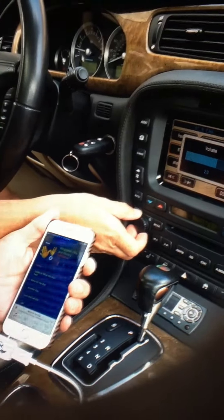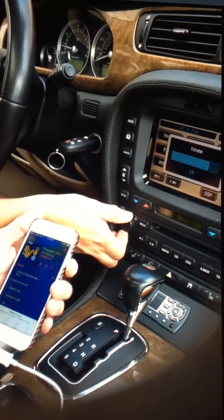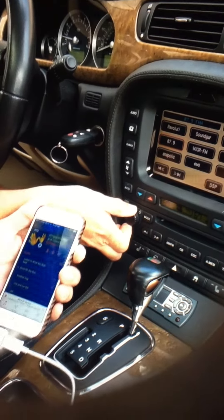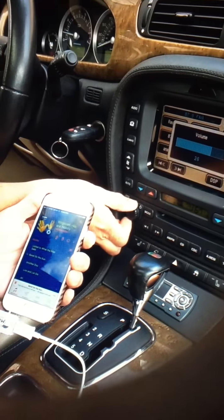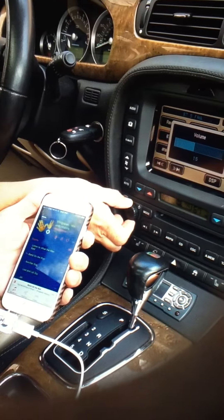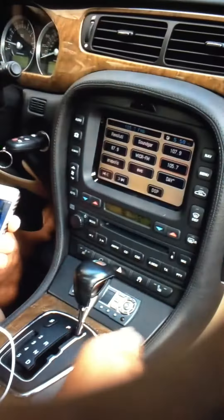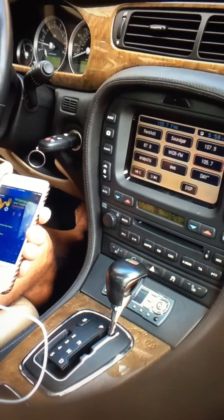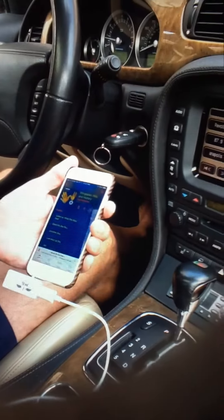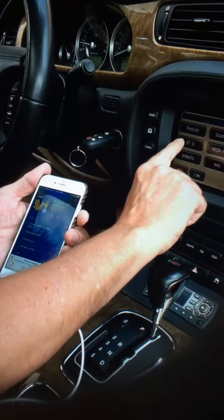Here you can hear the sound — I can really crank it up. And then if I want to take it off and go to another radio station, you can hear the difference. That's coming off a regular radio and it's not as clear sound.